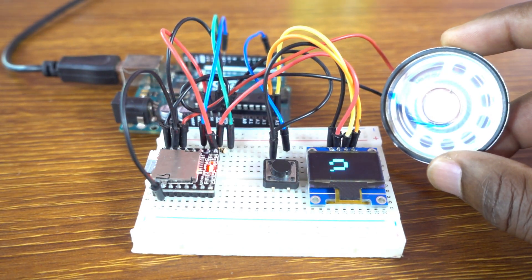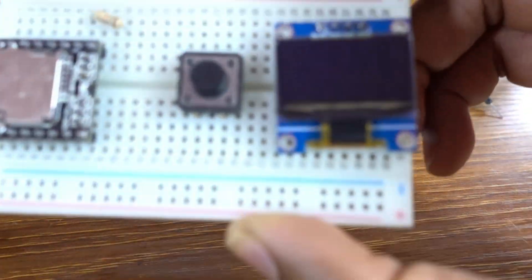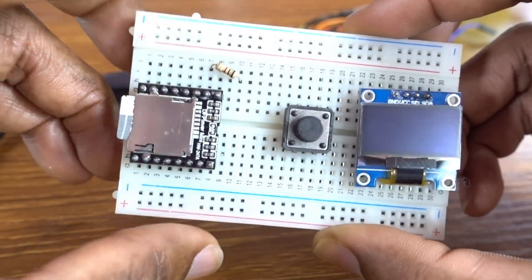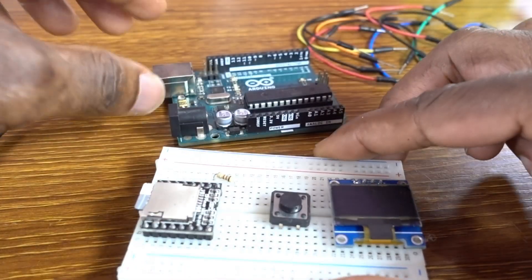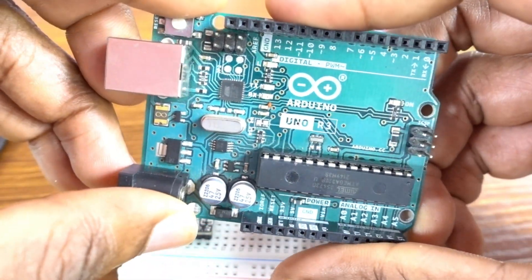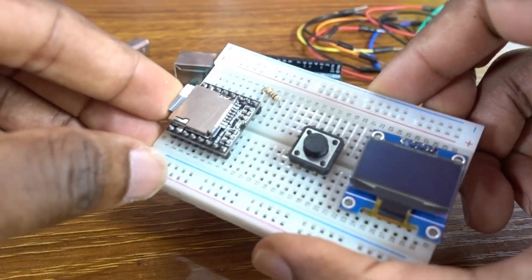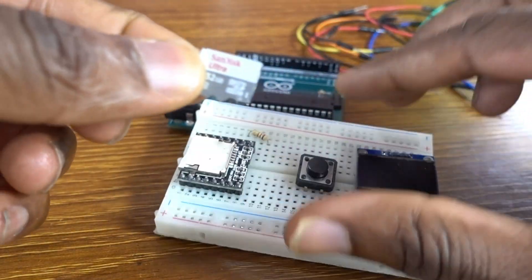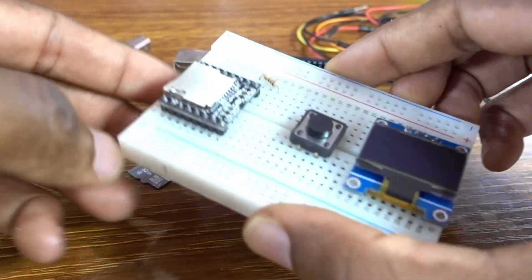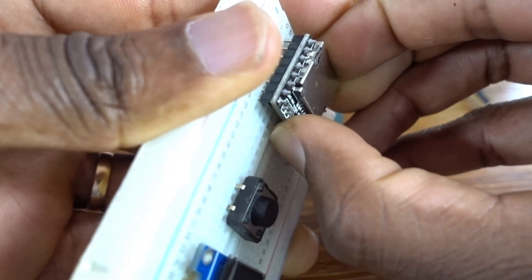Welcome to Upload Ideas with Idamar. For this beautiful project you need a DFPlayer — the master, the boss, the CEO — and the SD card.